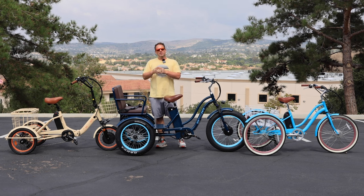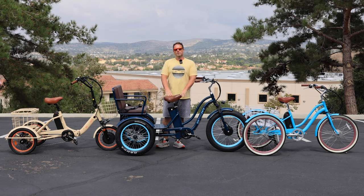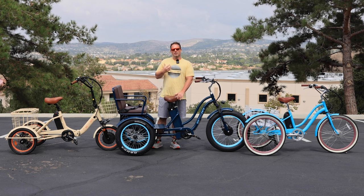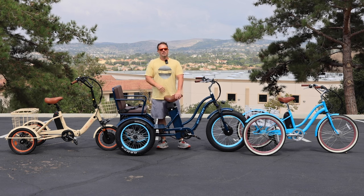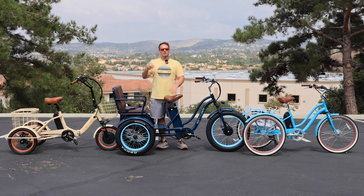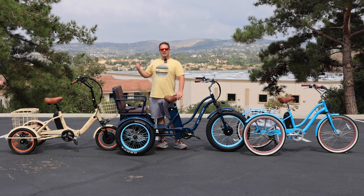Most people I encounter have been riding a two-wheel bicycle for sometimes 20, 30, 40, 50, 60 years. And so it becomes unconscious — it's like breathing. We learn to breathe when we come out of the womb, and all of a sudden it becomes an unconscious habit. Bike riding becomes very much the same thing, especially for someone that's been doing it so long. When you get on, it's unconscious. It's a behind-the-scenes process that our brain is making happen so we can stay up on two wheels and ride.